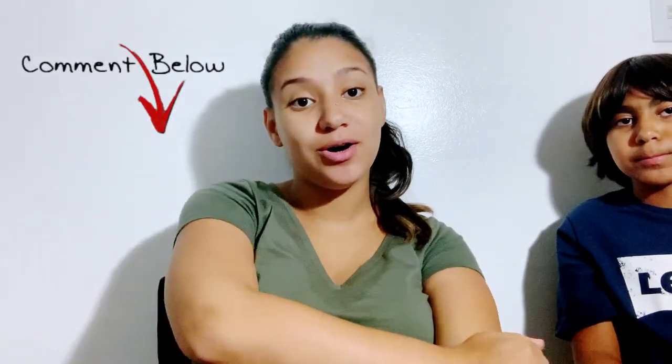You made it to the end of my video! Thank you so much for watching. Thumbs up if you liked it, subscribe, and comment below some topics or suggestions — anything that you felt you really needed in the hospital that I might not have added. I am definitely open to suggestions and opinions.